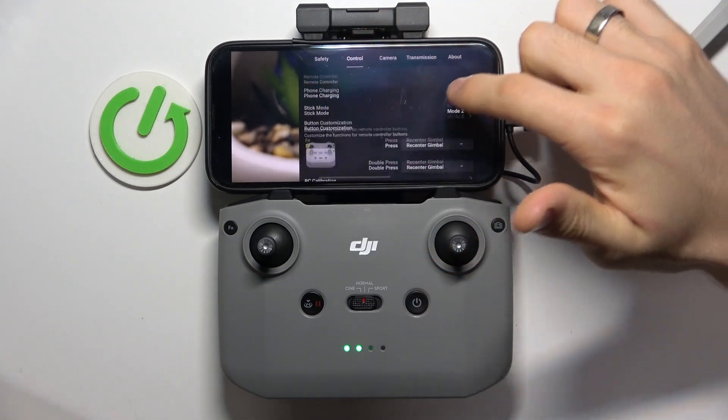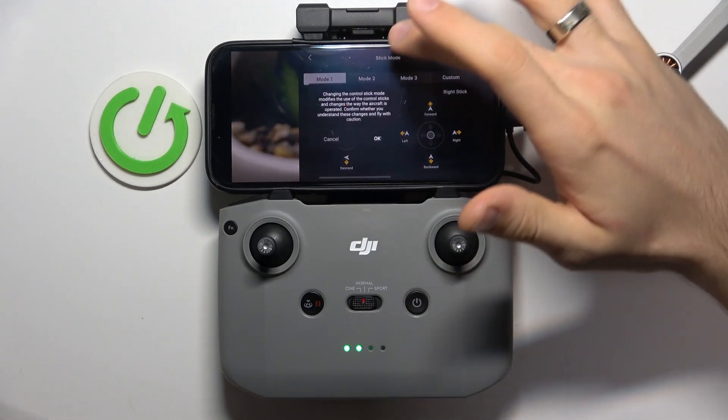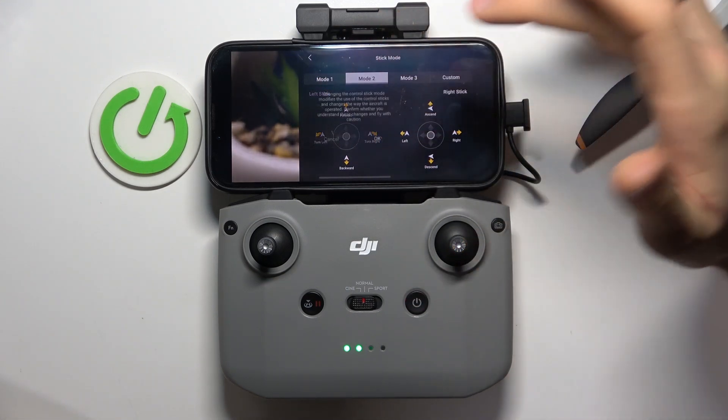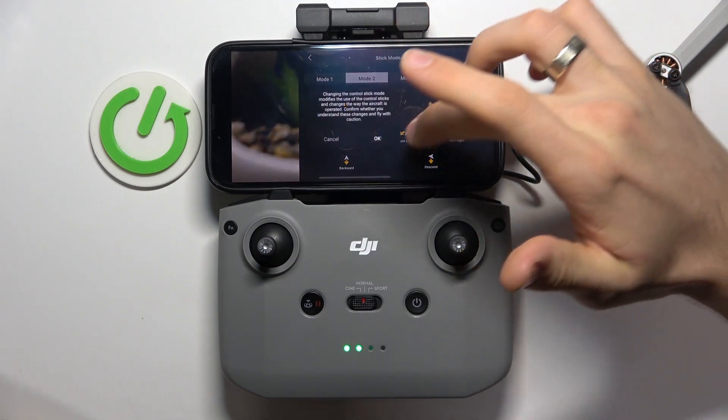You'll be here, then just scroll down and here you will see Stick Mode. You can switch between Mode 1, Mode 2, Mode 3, or Custom.